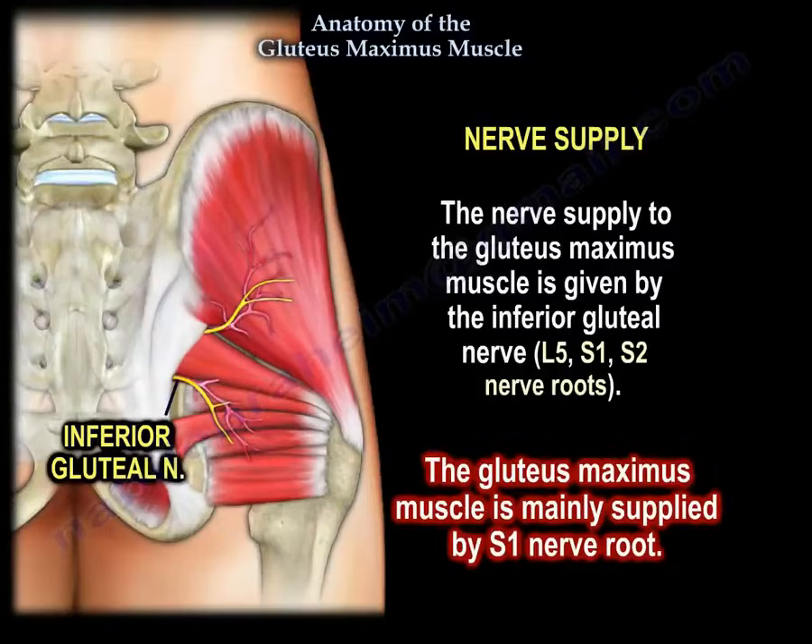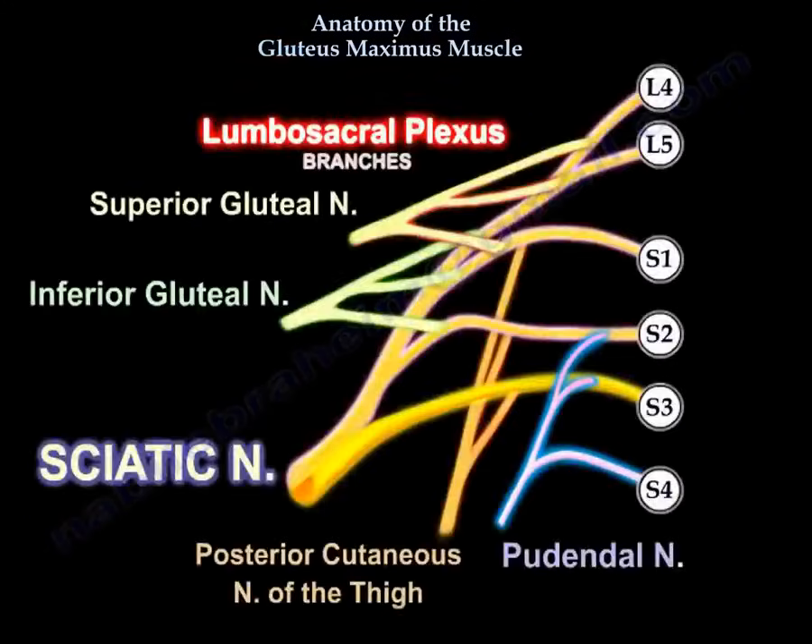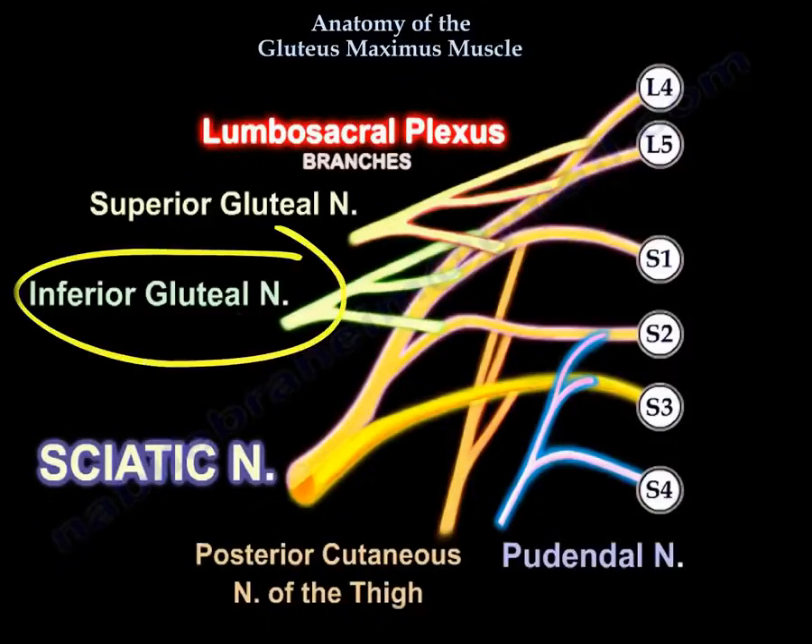The gluteus maximus muscle is mainly supplied by the S1 nerve root. Here is a diagram of the lumbosacral plexus, and you can see the inferior gluteal nerve.